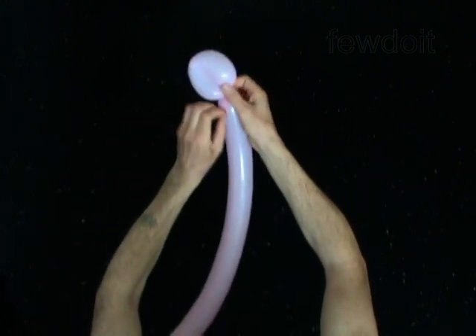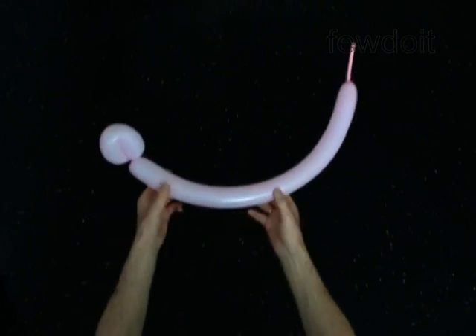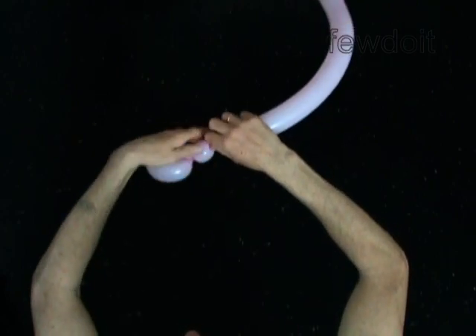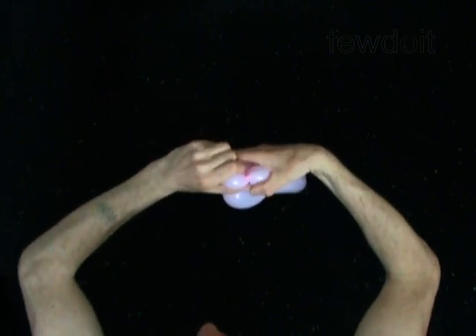The next two bubbles you twist in an ear twist to hold the head in the proper position. Twist the second soft one inch bubble. Lock both ends of the second bubble in one lock twist.